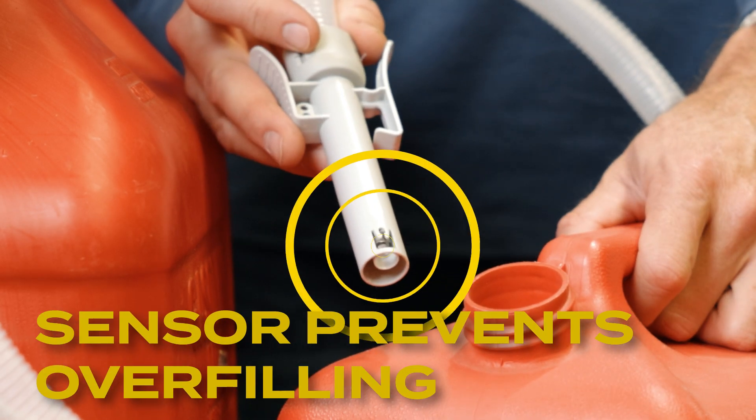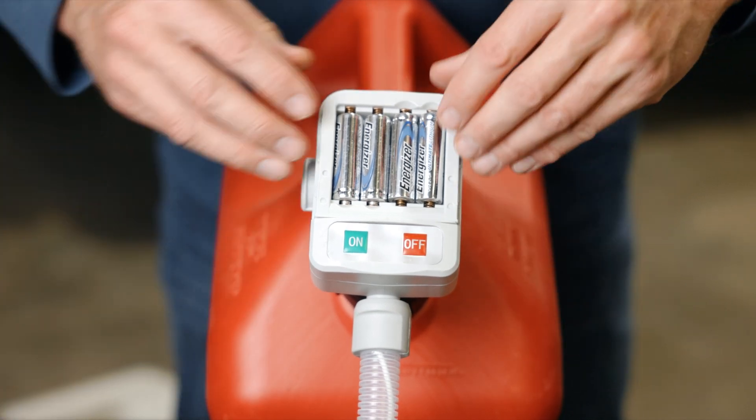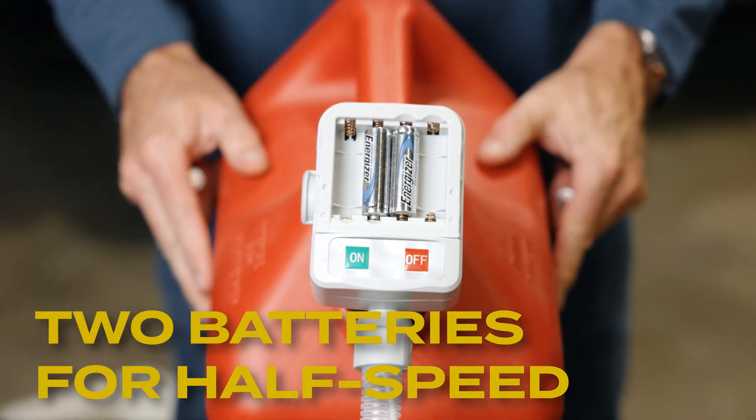Importantly, the other end of the pump has a sensor, so you never overfill. Also note the pump runs on four AA batteries, but it is able to run at half speed, half capacity with just two batteries.